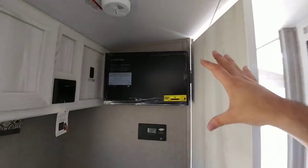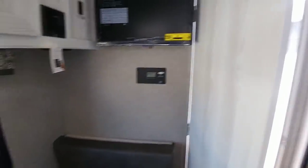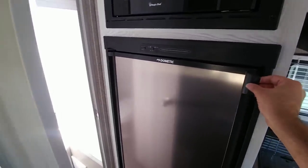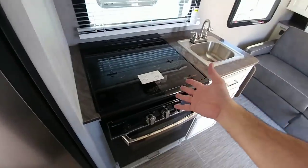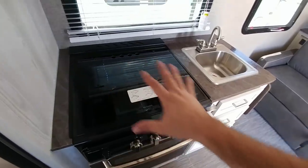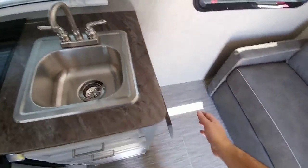Moving forward you see you have your TV already mounted right here. You have your Go Power solar controller here ready, which means that there's solar on this unit. Microwave, refrigerator — and it's a pretty good size refrigerator considering how small this specific RV is. Very nice size stove cooktop. Because the cooktop takes up a lot of your counter space, they give you this flip-up little counter at the end which is really nice as well.